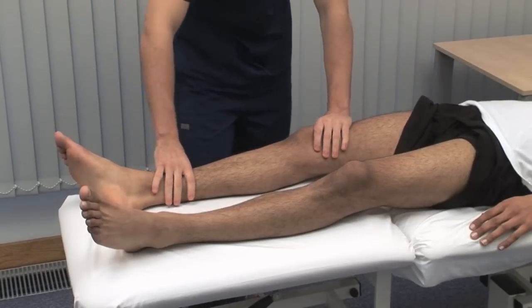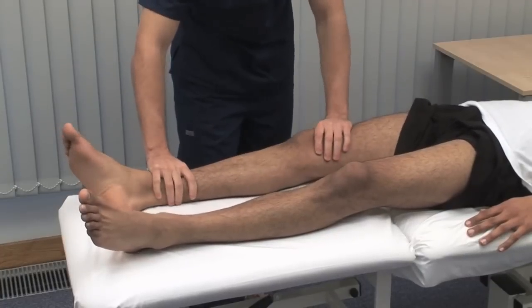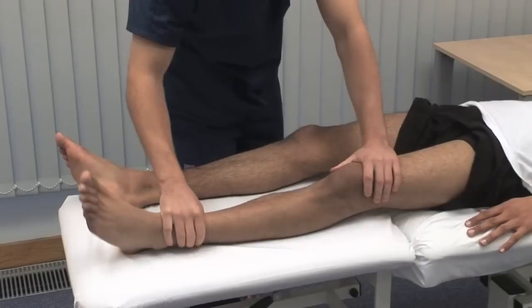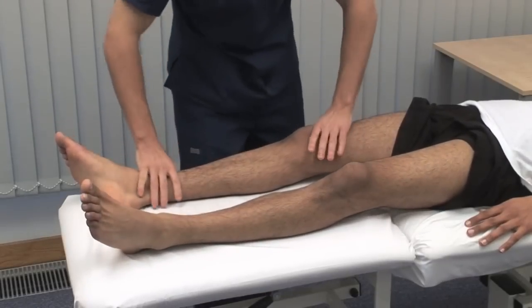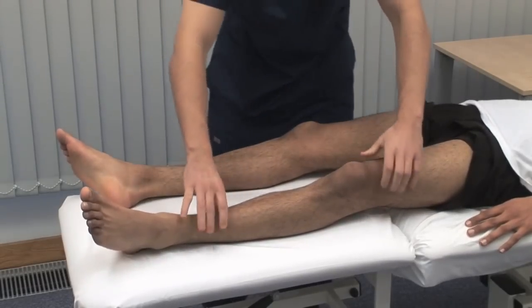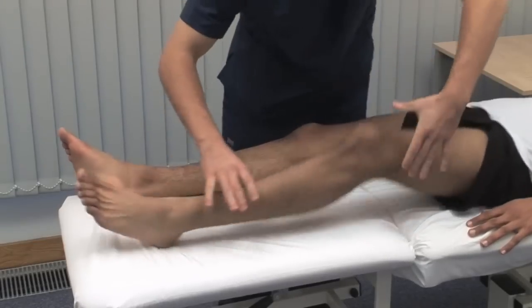Just let your legs go floppy. Examine the tone in the lower limb, first by rolling or rotating it from side to side, then by briskly lifting the knee to a flexed position. Tone can be increased or decreased, and there are various patterns of increased tone, such as spasticity and rigidity.